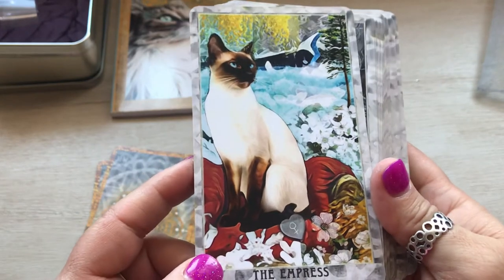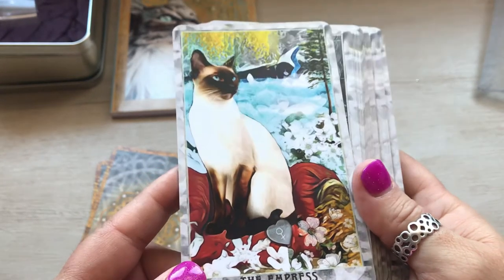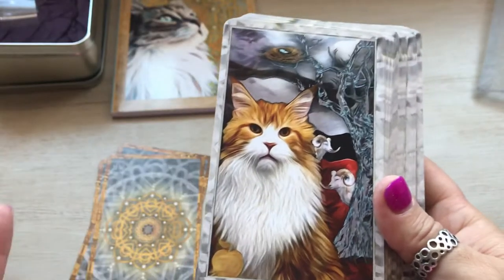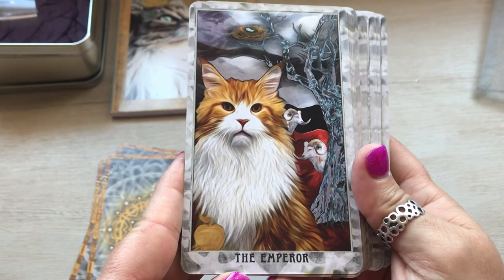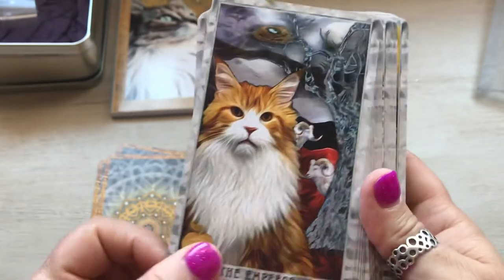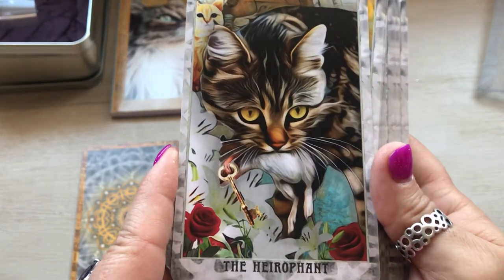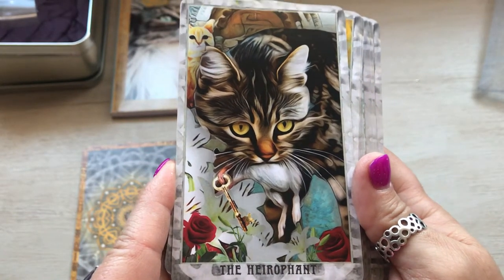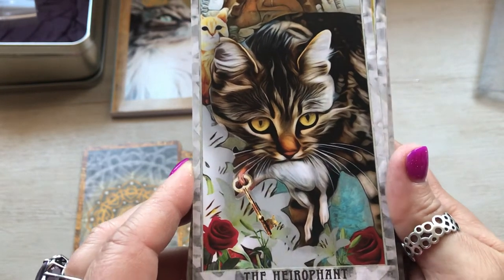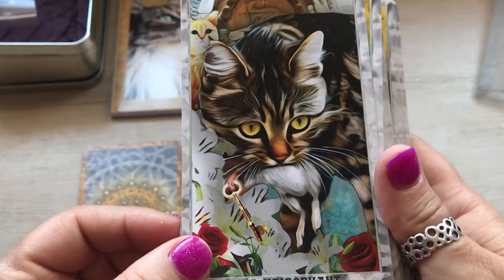Anyway, the Empress — I think that's very pretty. I love it. I love Siamese cats. I mean, who doesn't love cats? The Emperor — look at his face, he's so cute. The Hierophant. Now that one — I would honestly, in my head, think it might be Death because it's a mouse, but it's kind of cute.